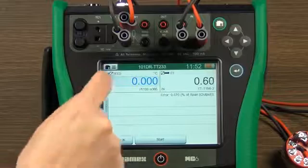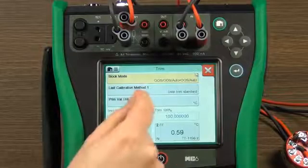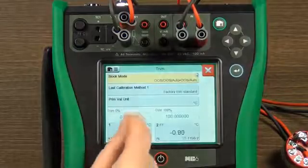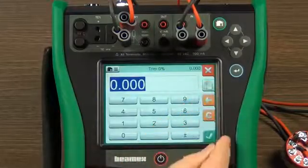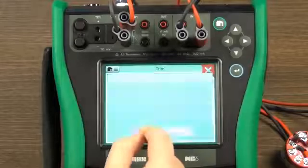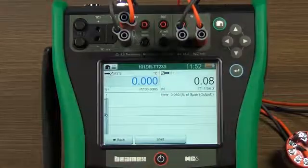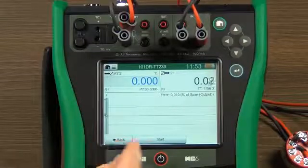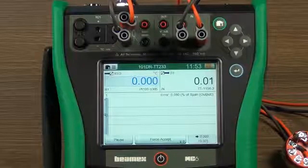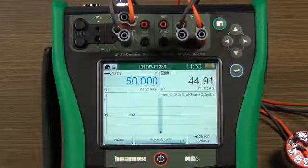Start the trimming function in the menu. The scan indicated that the span was good, but there was an error in this transmitter, so let's trim the zero. In order to trim this transmitter, you set the transducer block to out of service, or the calibration status variable to factory trim. You select zero input and trim the transmitter zero. Then set the calibration status back to user calibration and put the mode block back to auto. Then return back to calibration and perform automatic documented calibration to verify that the transmitter is accurate.